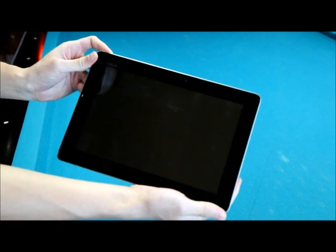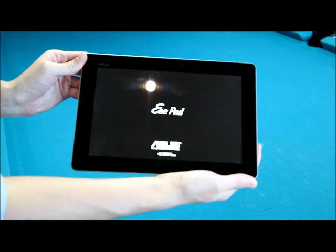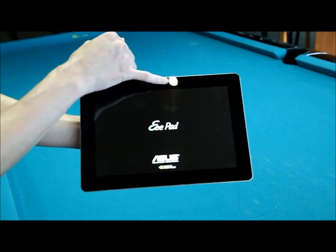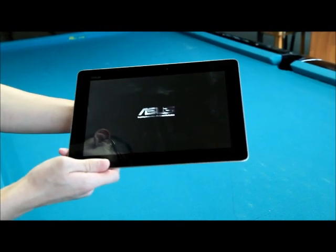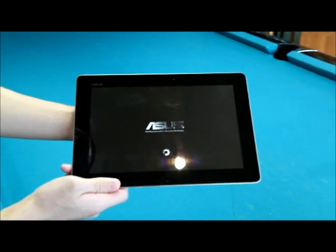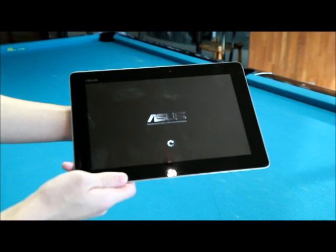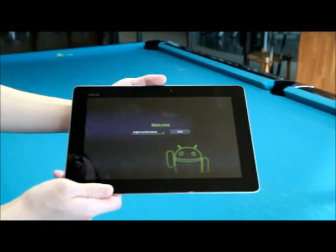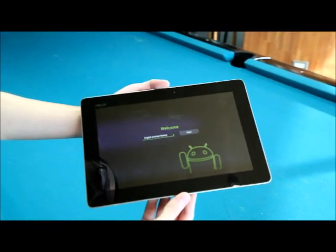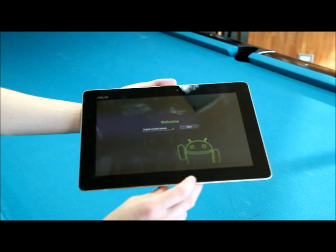Let's go ahead and turn this thing on. Also forgot to mention — there's the front camera as well as an 8.0 megapixel camera at the back with LED flash. It'll take a while for the setup to load up, and there you have it — the Transformer Prime. This one is running Android Honeycomb, but once Ice Cream Sandwich is ready we'll be rolling it out over the air in updates.